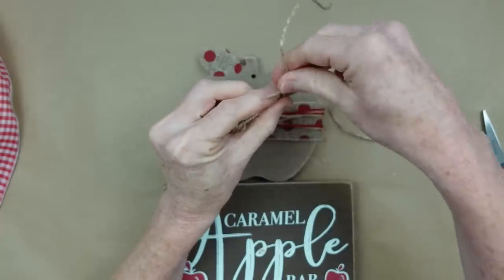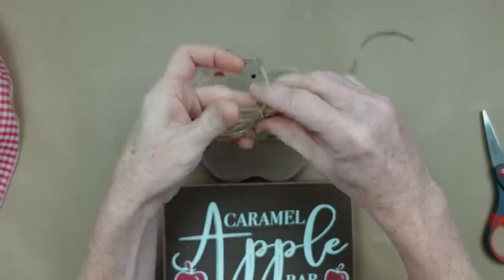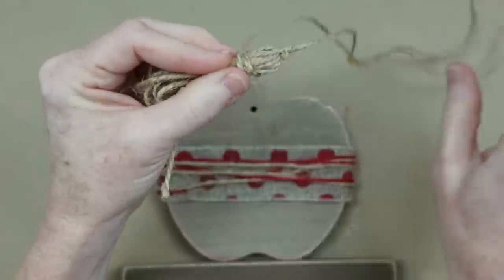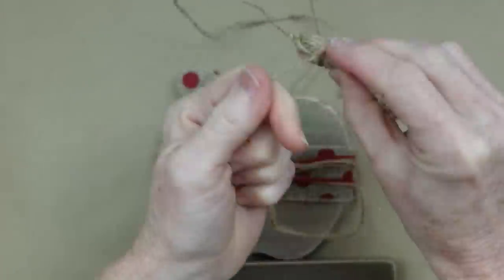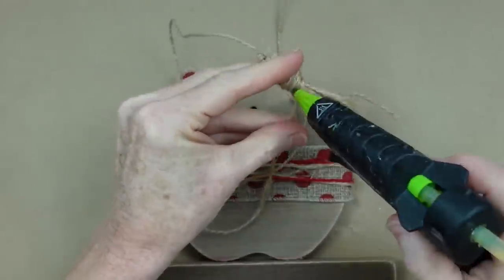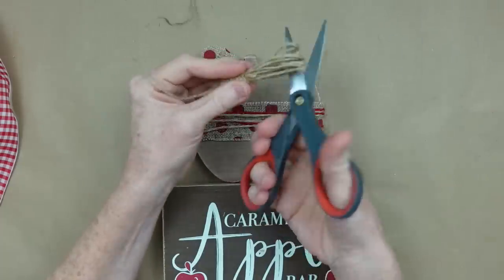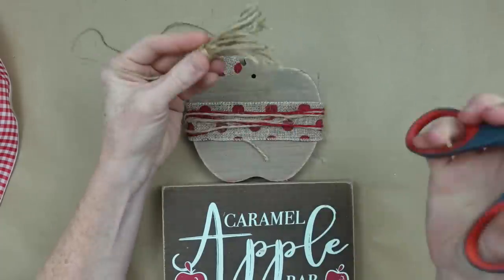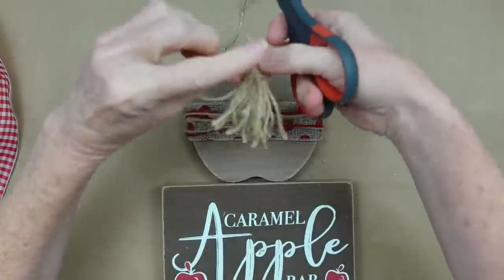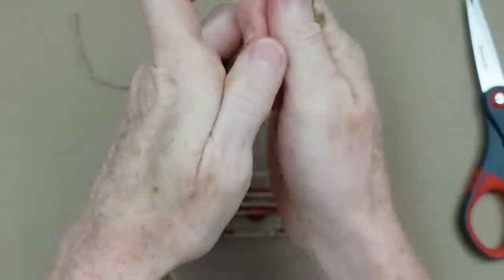I'm using another piece of jute to tie a knot about half an inch down from the top, tying it tightly and then wrapping it around and around to form the head of the tassel. I'm going to glue it down — you could tie it off if you prefer. Then I'm taking my scissors through the loops and cutting them off. Be sure your glue is dry first. Pull the bottom strands down, brush them down with your fingers, then trim everything nice and neat on the bottom.